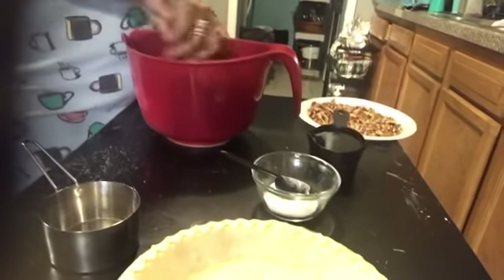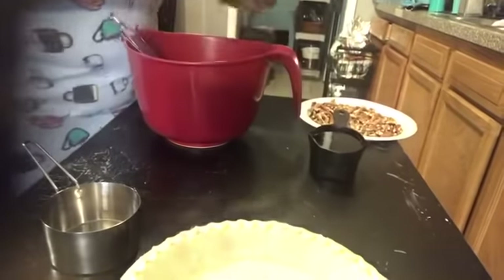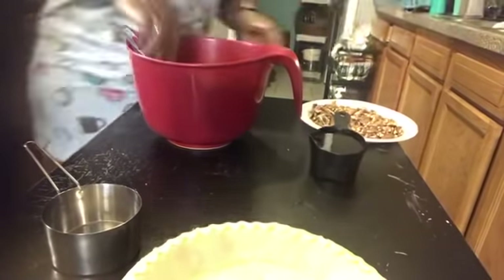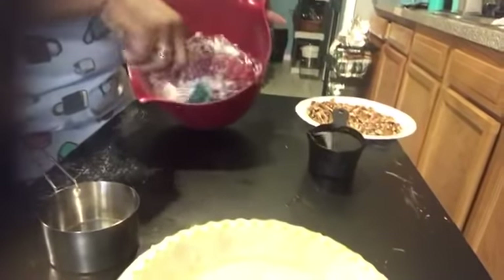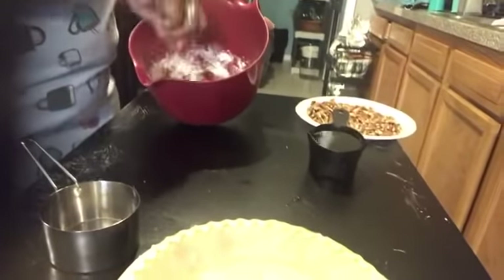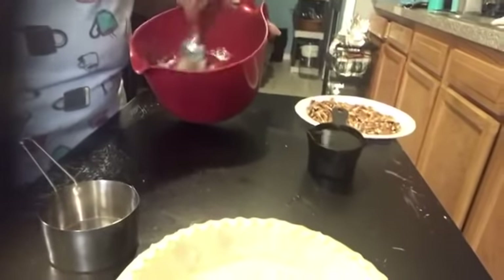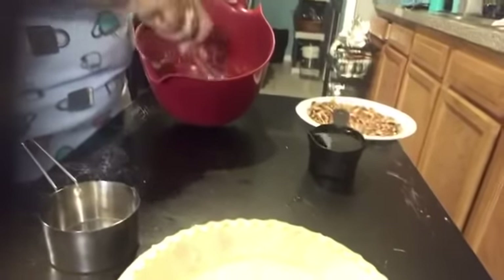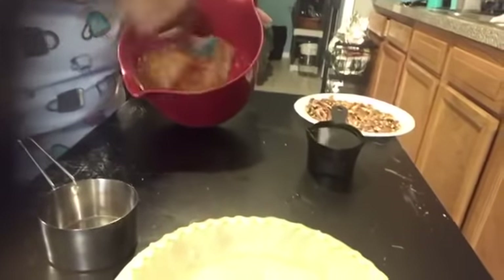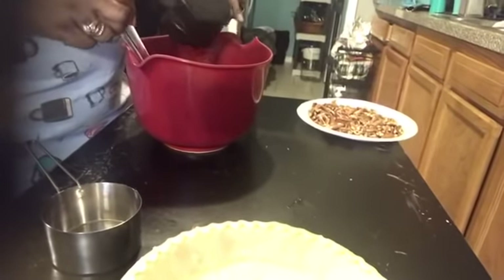I know you can't see what I'm doing as far as what it looks like, but you will once I pour it in the pie shell. I'm going to add my flour. I'm gonna stir that up a little bit — kind of, sort of let y'all see. I know a lot of people use a whisk; I don't have a whisk at the moment so we're gonna make do with what we got. Use a little extra elbow grease, that's all. Okay, now I'm gonna add my syrup — and this is one cup of syrup.